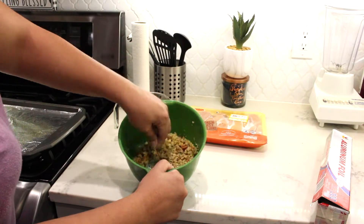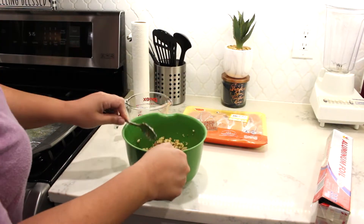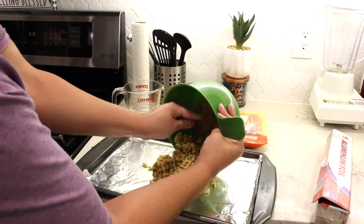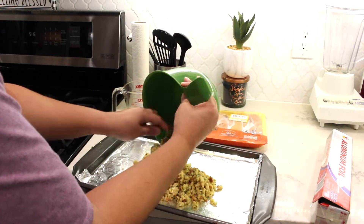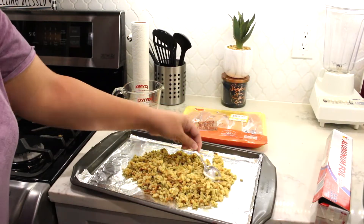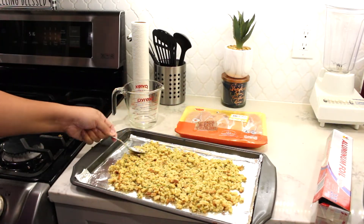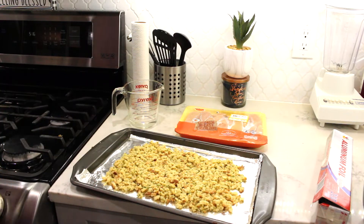The baking sheet already has a little bit of cooking spray on it, and now I'm just taking the stuffing and spreading it as evenly as possible onto my baking sheet. Then I'm going to take my chicken, wash it, and layer it on top of the stuffing.